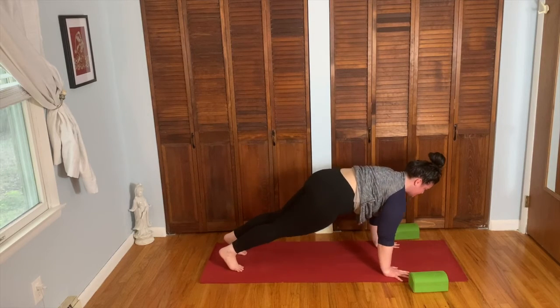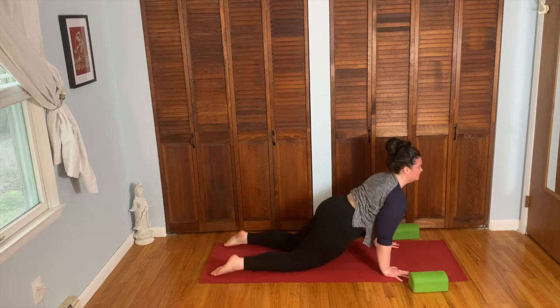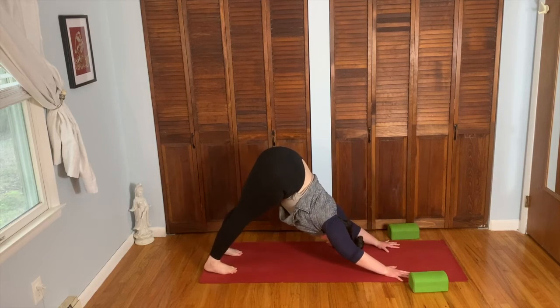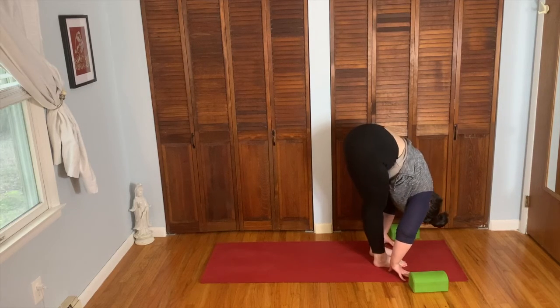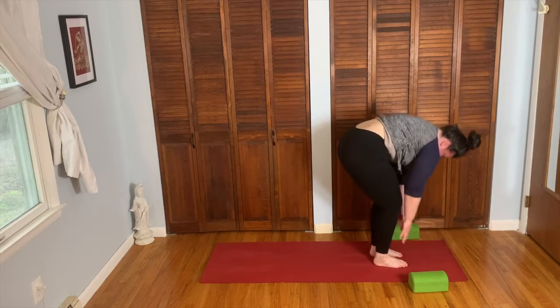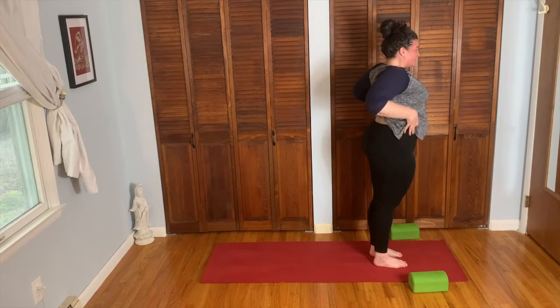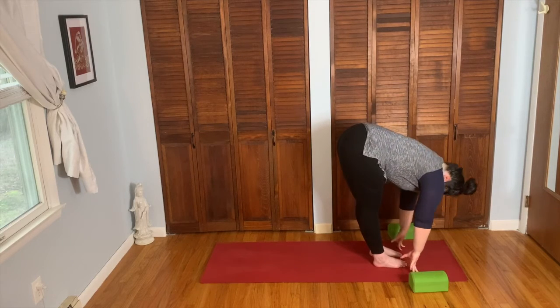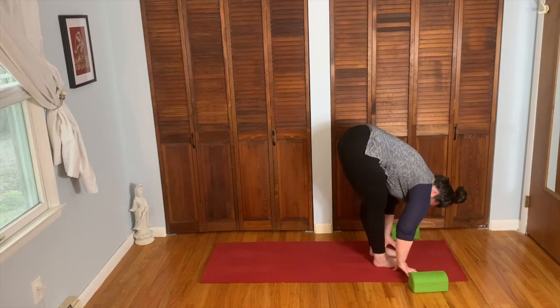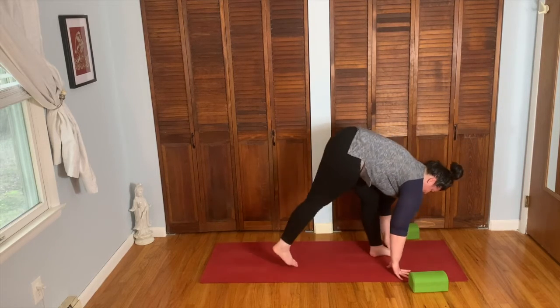Inhale, plank. Exhale, chaturanga. Inhale, cobra. Exhale, down dog. Inhale, look forward. Exhale, feet between the hands, forward fold. Inhale, bend the knees, sink the hips. Exhale, come all the way up. Lengthen, reach and stretch. On the exhale, forward fold. Inhale, halfway lift. Exhale, walk it back to down dog.